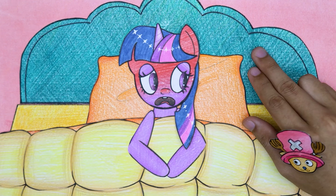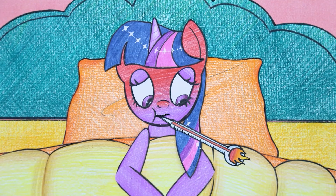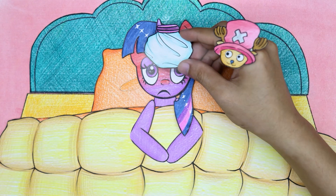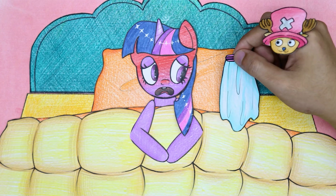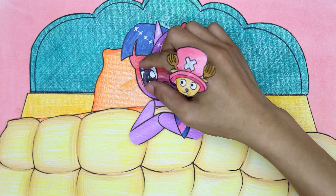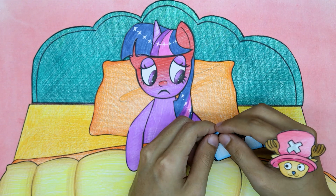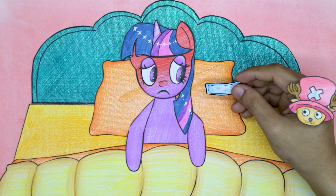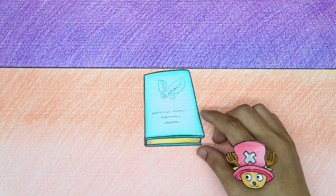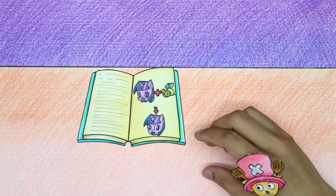Twilight Sparkle has a high fever. First, use ice to reduce the fever to help Twilight Sparkle. Twilight Sparkle, after having a fever, now begins to cough - the fever still didn't go away. Chopper immediately used a fever-reducing patch. Chopper finds the formula in the book to cure Twilight Sparkle's illness.